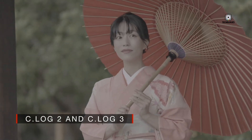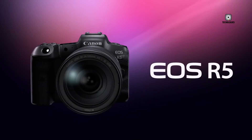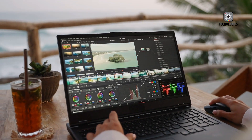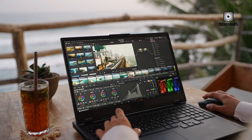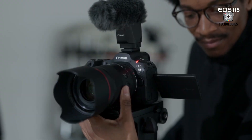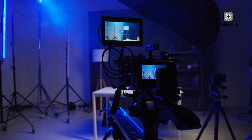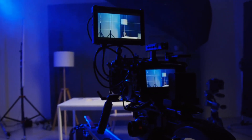A significant addition is the C-Log2 profile, matching the C70 camera and offering improved dynamic range compared to previous models. This allows for better integration with Canon's cinema line cameras and more flexibility in post-production. The camera also features a new tally lamp for confirming active recording, which is particularly useful in multi-camera setups or when the operator is not behind the camera.